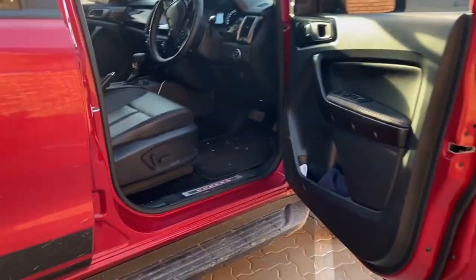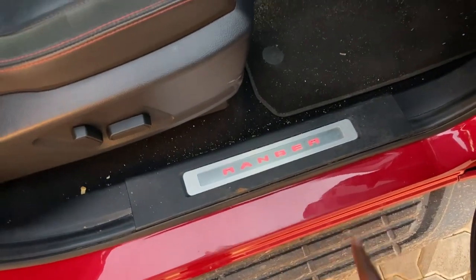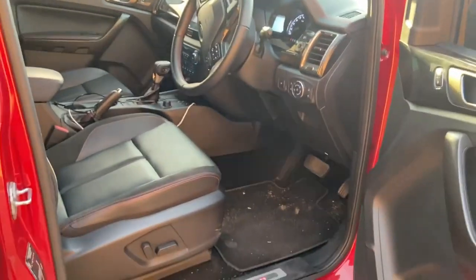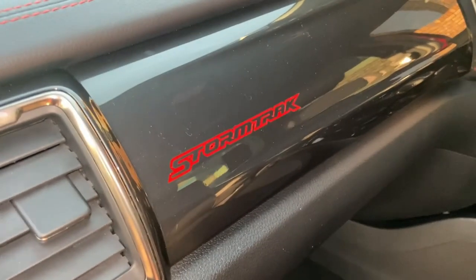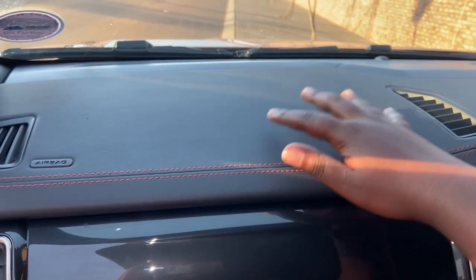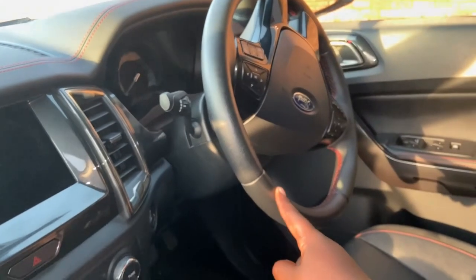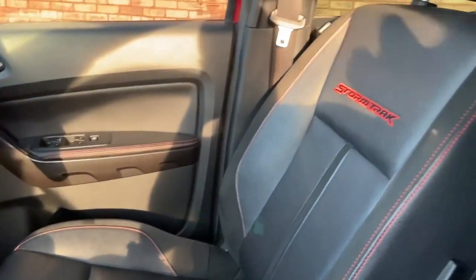Getting inside the Ranger, you're greeted by interior lighting that reads 'Ranger' — a very nice stylish touch for a bakkie that's meant to be practical but not compromised on looks. Even on the inside you're greeted by the Storm Track logo on the passenger side. The cockpit features soft-touch material with red stitching, which continues to the steering wheel and door panels — a premium feeling even in a bakkie.